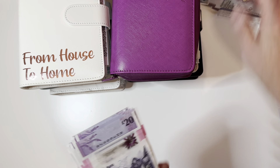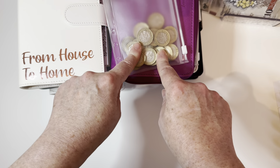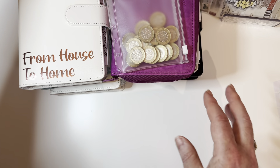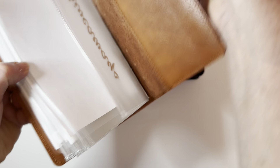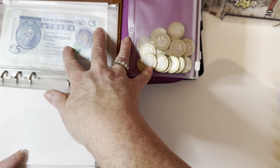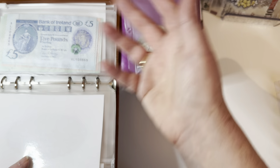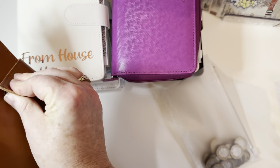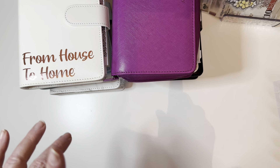I also have a 20 pound float for coins and changing things up. And then in one of my binders I should also have the remnants — the other 80 pounds of a float, again to change things up and get things to the bank. So between them I have a float of 100 pounds just for condensing, getting change and that sort of thing. I should always have 100 pounds in whatever denominations left, if that makes sense.